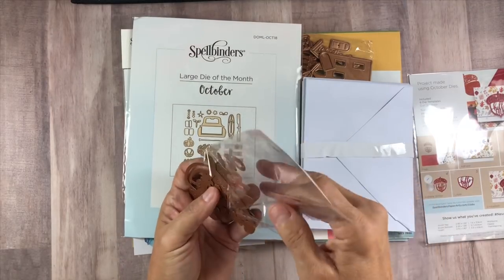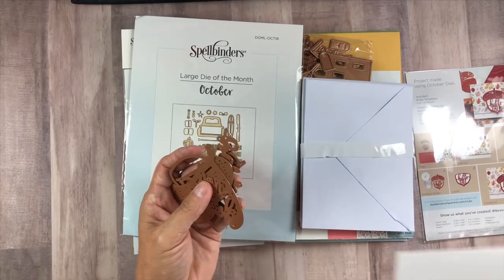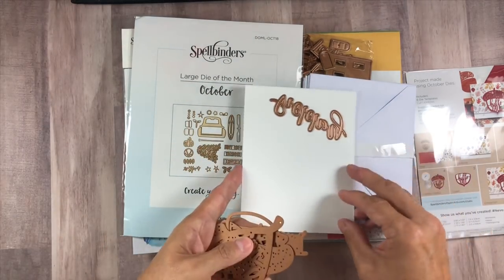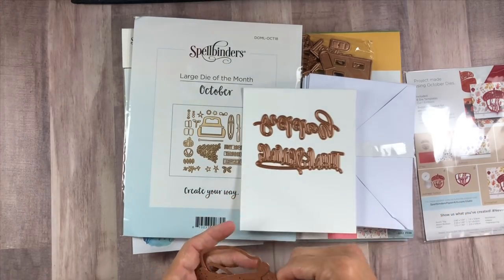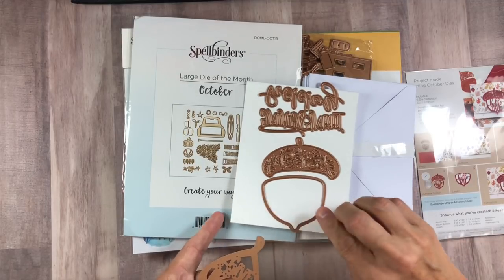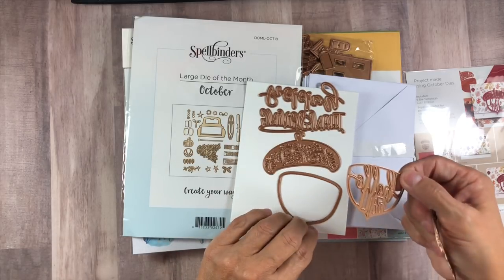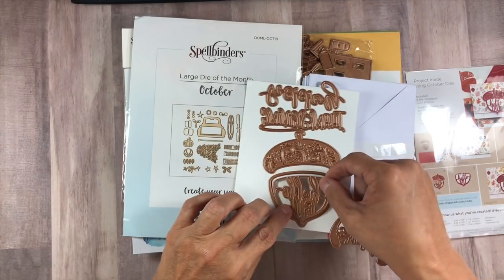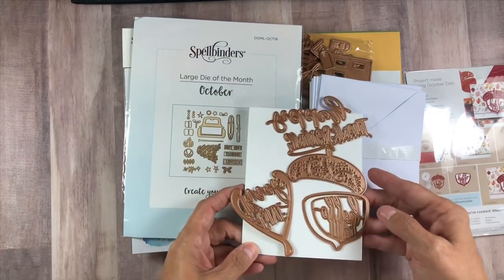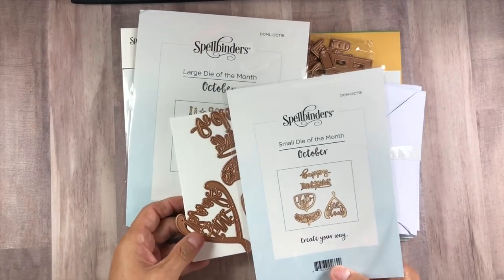So let's take that out. I'm going to grab a blank card over here so I can kind of show you. There's the Happy — that's a pretty good size. This is an A2 size card. There's the Thanksgiving. Wow. There is the acorn and the innard, so you could do it with or without the words. That's always nice, right? And then here's the wishbone. So those are great sizes for an A2 size card. That one is the small die of the month club.